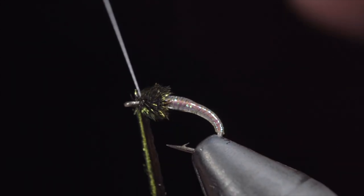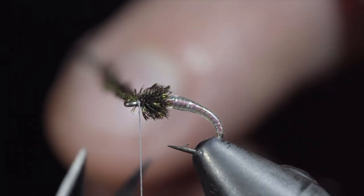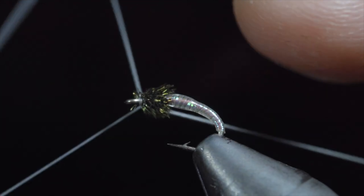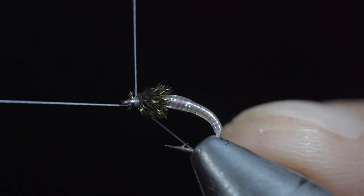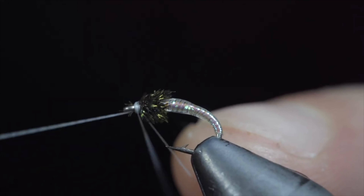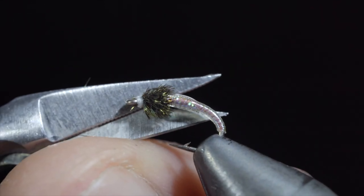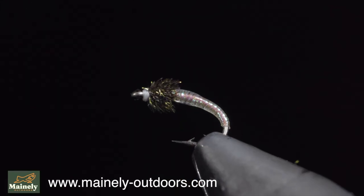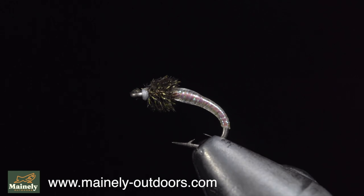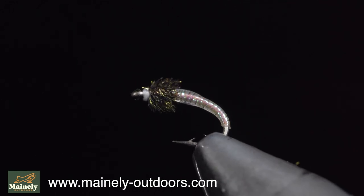Secure by taking thread wraps both in front as well as behind, and snipping the excess free. Whip finish to hold everything in place. This is a simple fly that can be tied in small sizes. Additionally, its bright color allows it to be noticed. Midges are definitely a staple of the trout's diet in winter and your fly box should have several of them. If you'd like to stock up, you can visit my website below to see all of our midge selection. Subscribe for more and I will see you in the next one.